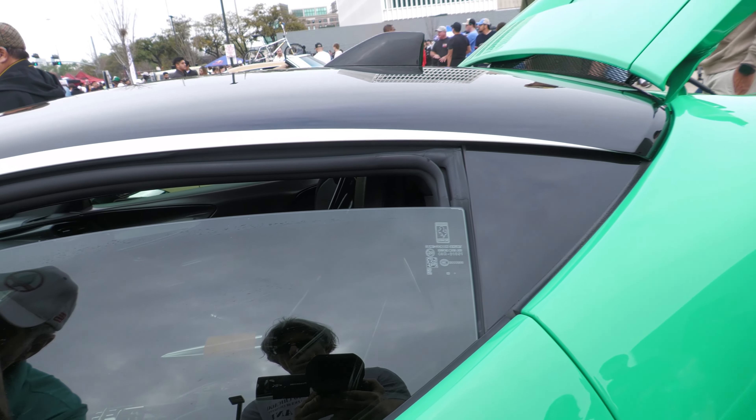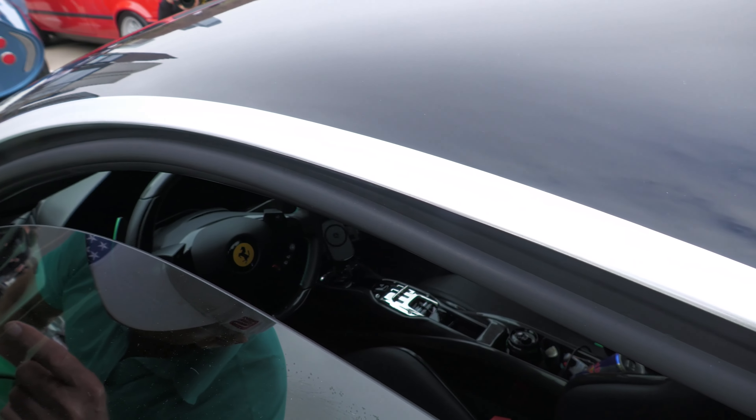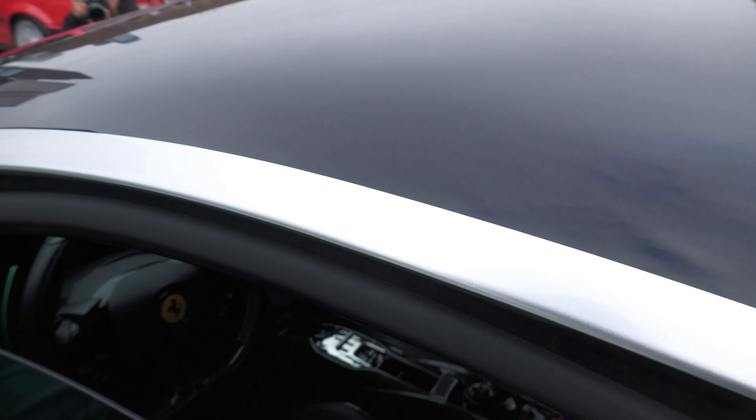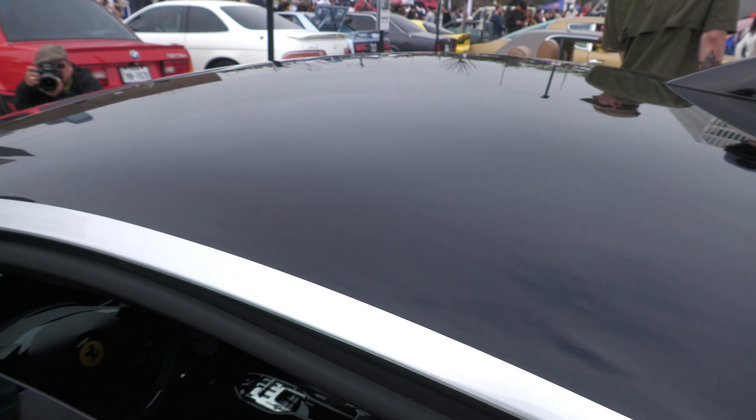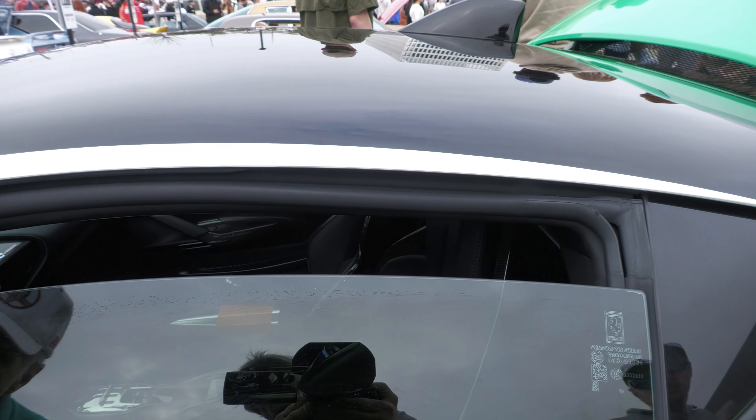Steering wheel — if you look inside here, you've got paddle shifters on the steering wheel right there, and different driving modes. We really can't open the car — the owner is not around.